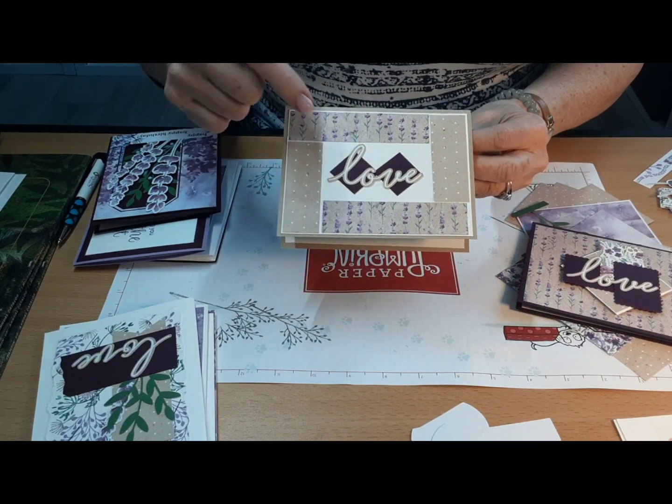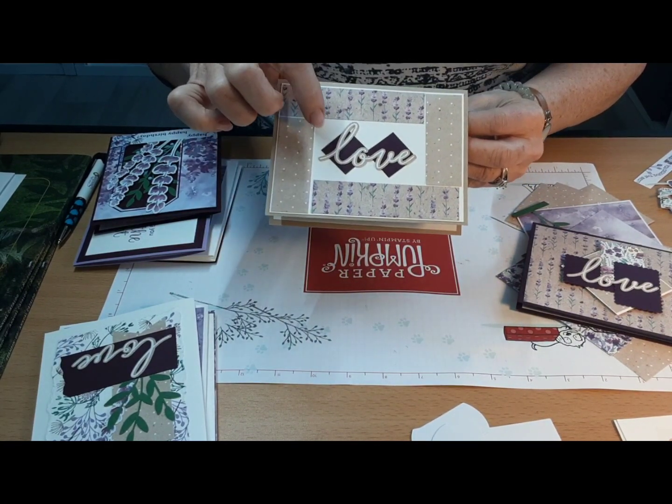Using the scraps from the kit but also from the paper, crumb cake is the base, and that kind of pulls out from that color. Then these are just little one-by-ones from the blackberry bliss.